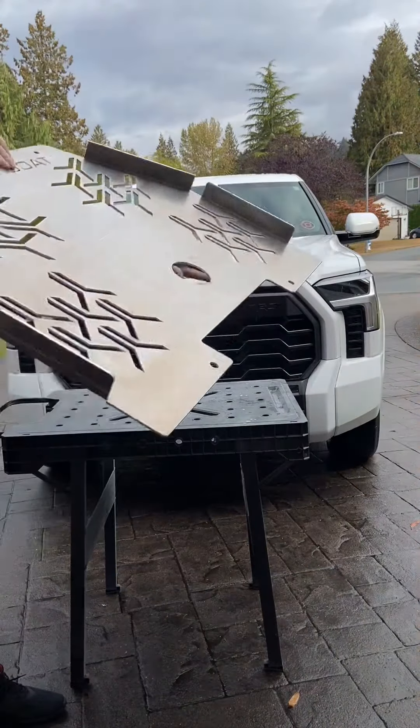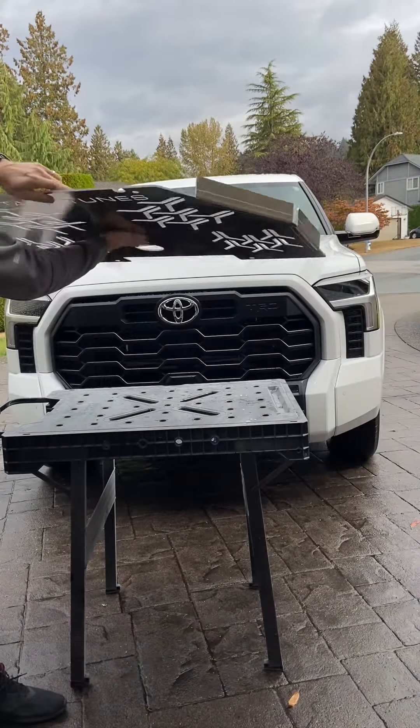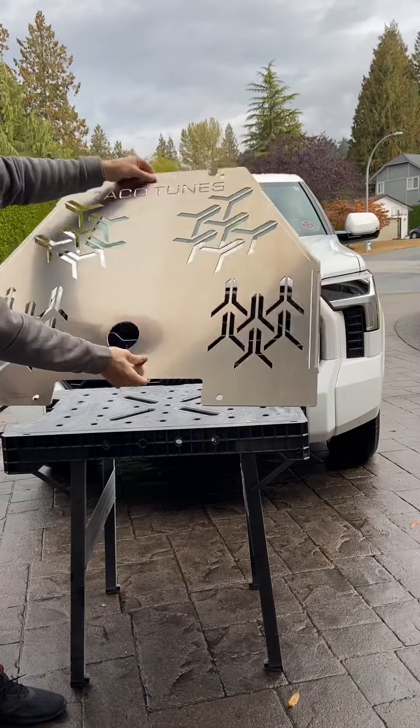As you can see, it just clicks on underneath, bolts up with security bolts so you can't just unscrew them.